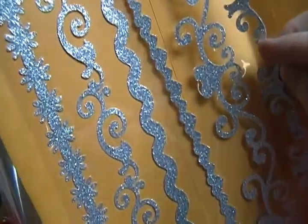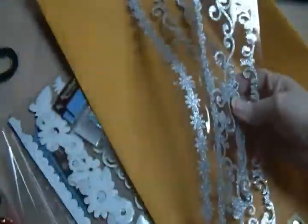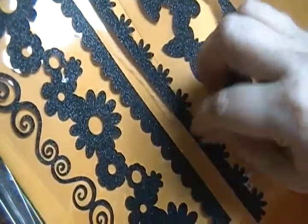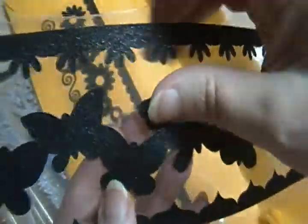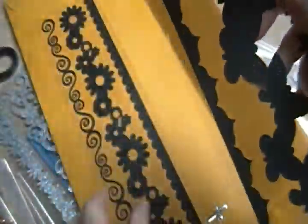Let me just show you these, and then the rest of them are basically the same — some of them are a little bit different. Sorry for the glare. Here are these shapes and borders. The black ones — some of them have little pieces that you take out of the middle, so it'll give you a little bit more shape when you put it on something.